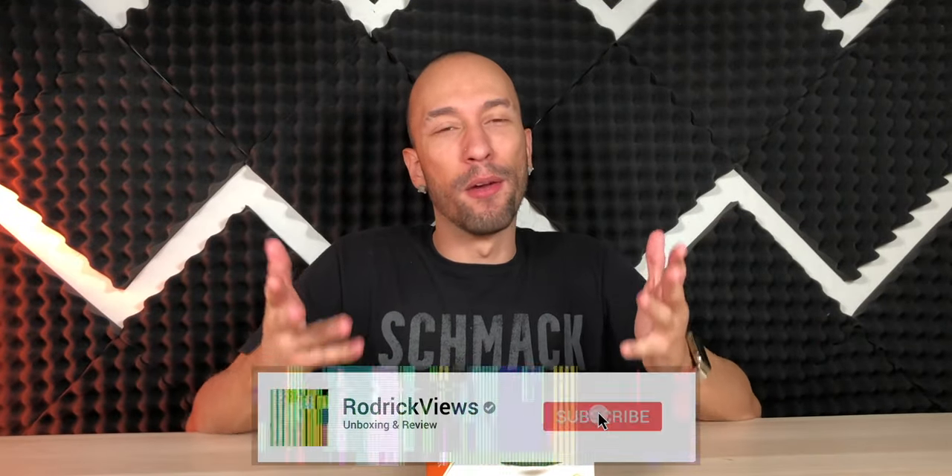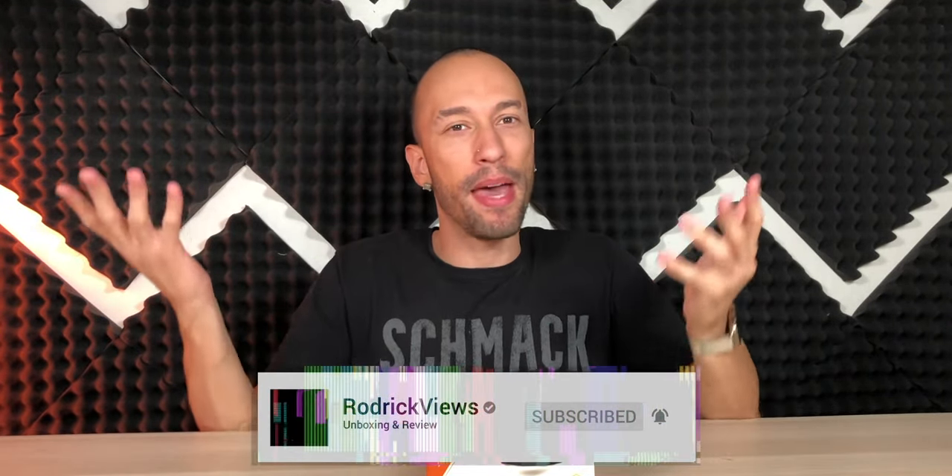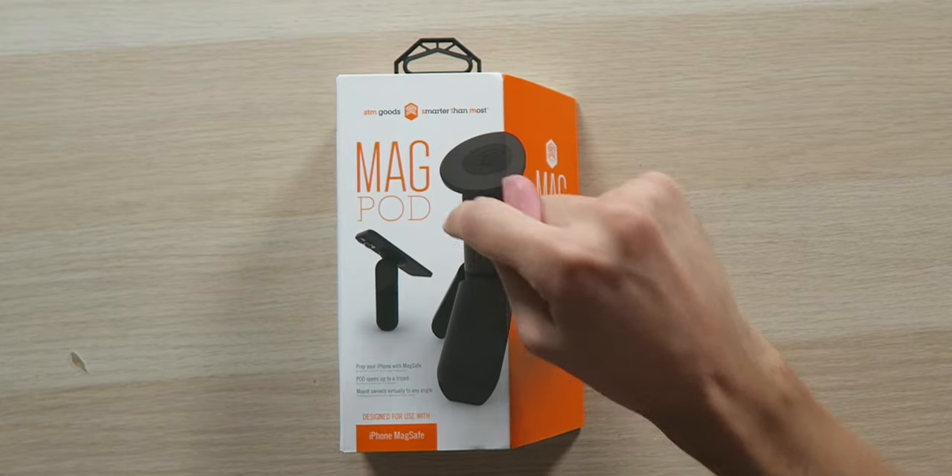When MagSafe first came out, it was pretty exciting because it's a magnetic design on a phone. The possibilities are somewhat endless, but for whatever reason, I never thought about this — and I'm so sad that I didn't. Right here we have the STM Goods MagPod. STM — smarter than most — because this is actually really smart, at least it sounds like it.